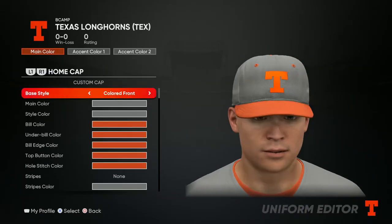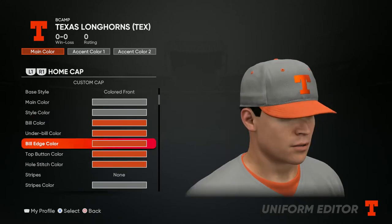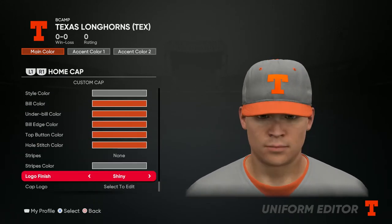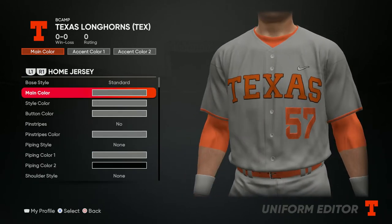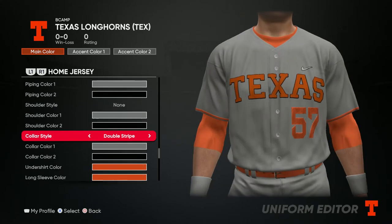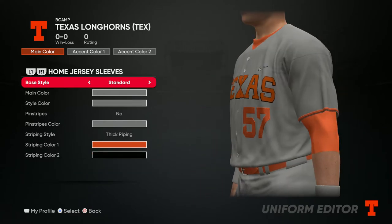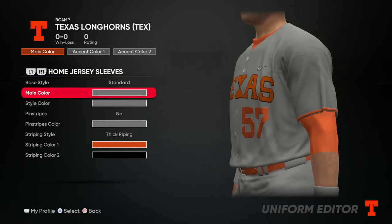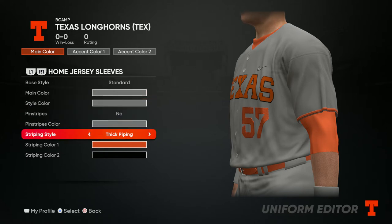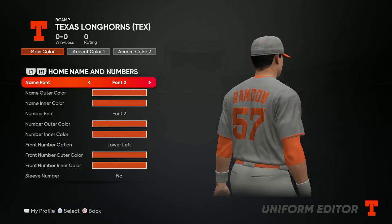For the first two — main color and style color — you want to go gray. For the rest, you want to go orange. For the jersey, go all gray, no pinstripes, no piping, no shoulder style. For the undershirt, go orange, long sleeve orange, and throw the Texas logo in there. For the sleeves, go gray for both, no pinstripes, and then put thick piping with orange striping on color one.